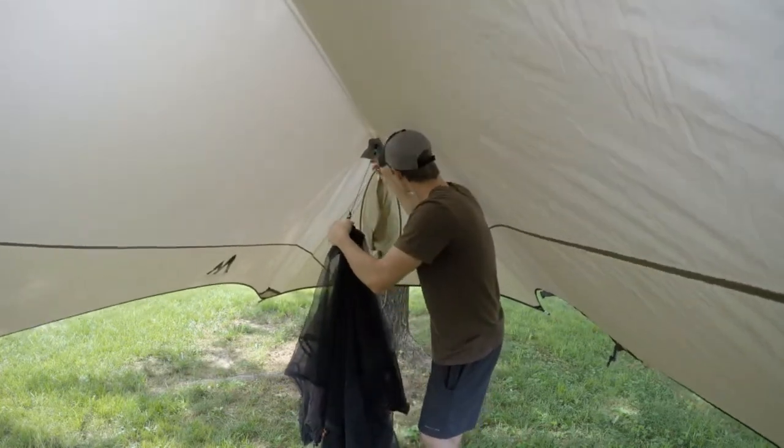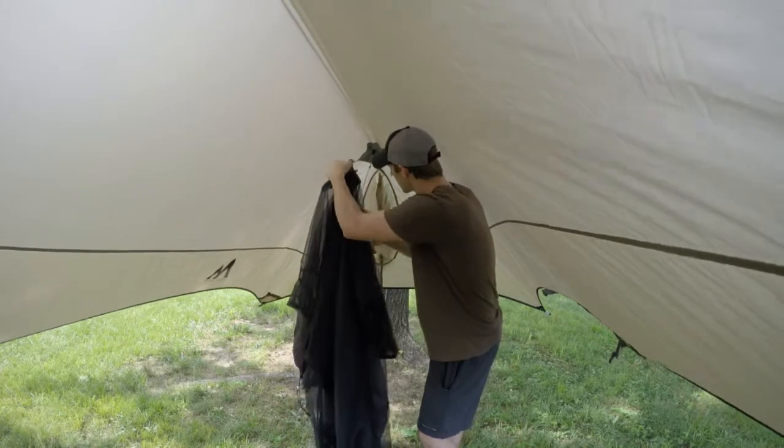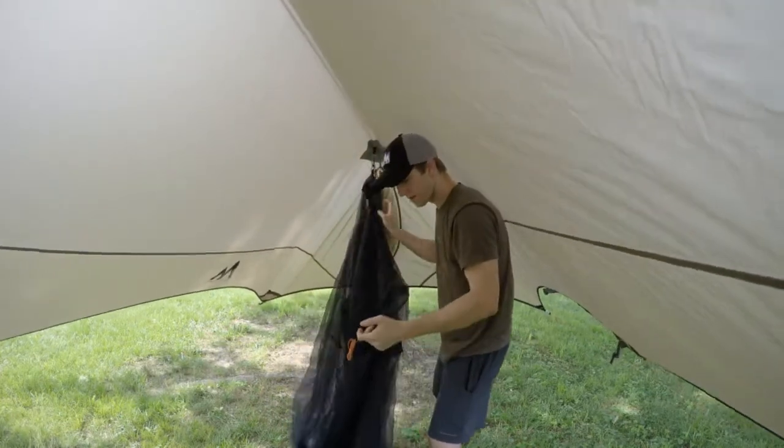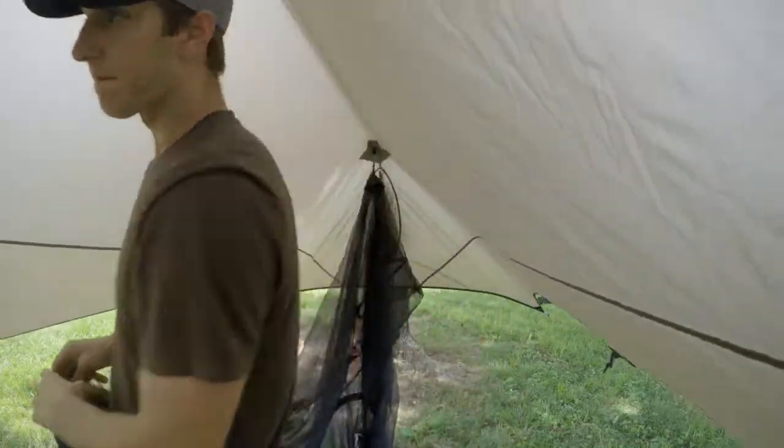You clip and cinch tight. Do the same thing on the other side.